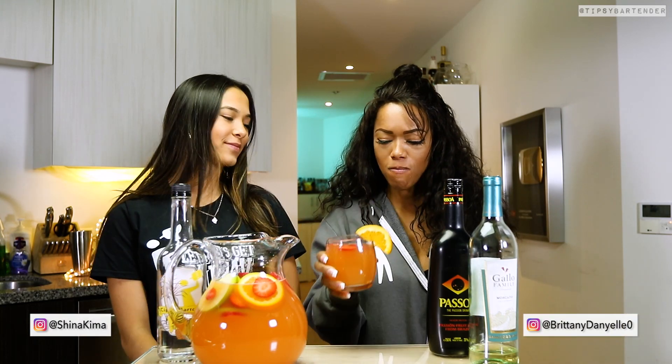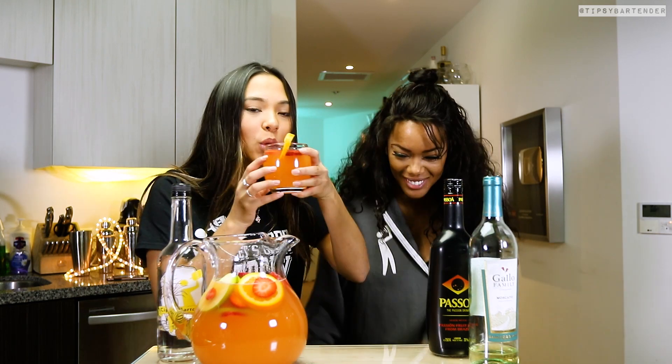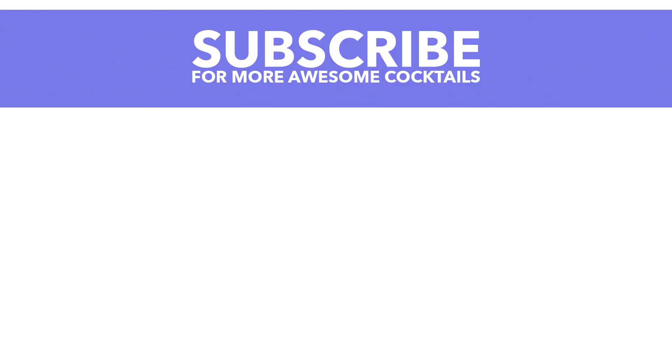So that's Brittany and Sheena tasting. Why is she acting like she's choking? It ain't that strong, woman — ain't that much liquor in there. Good to go. Stay tipsy. Definitely give this sangria a try. Like I said, you can modify it how you want. Later.